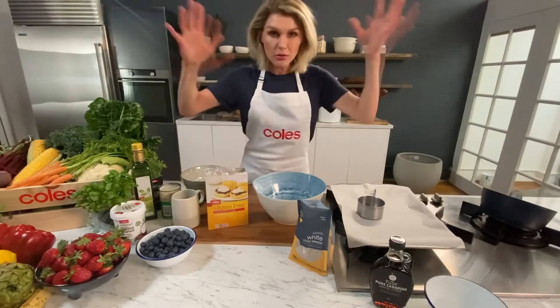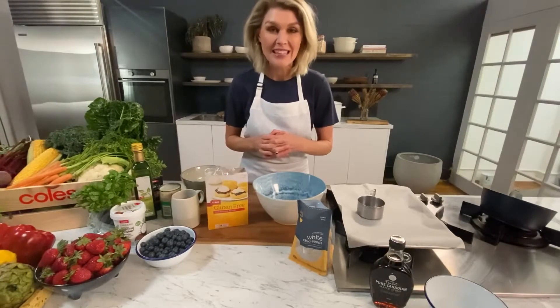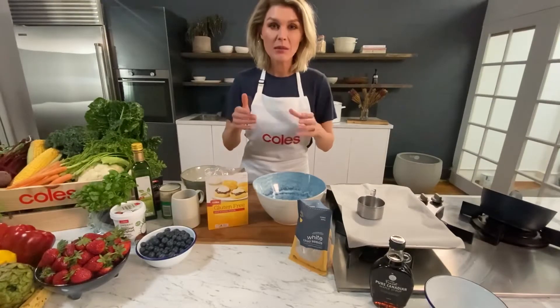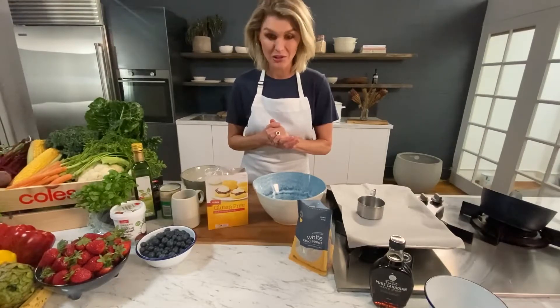Narelle, you are also the winner of the Coles gift card. The Coles team and the Free From an Allergy team will be in touch with you to get your voucher out to you.